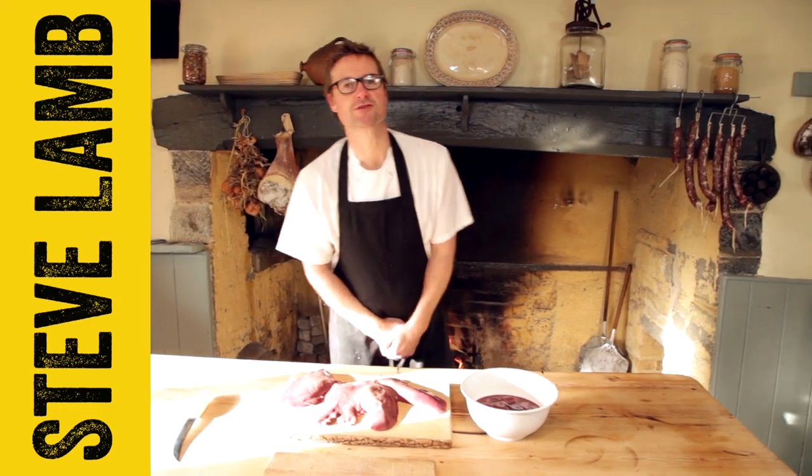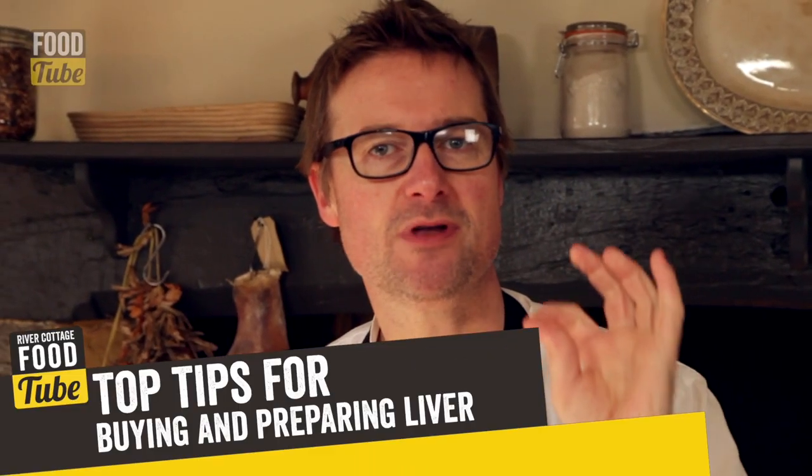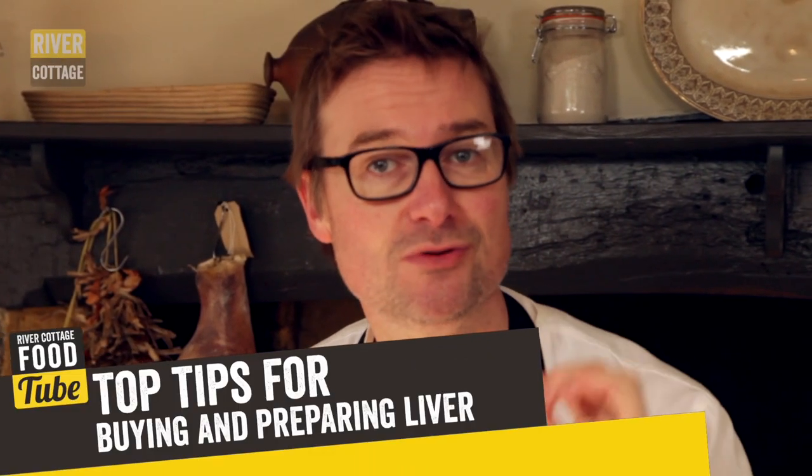Hi Foodtubers, welcome to the River Cottage Food Tube channel. My name is Steve Lam. Today I'm going to give you a top tip on how to buy, recognise and use fresh liver.